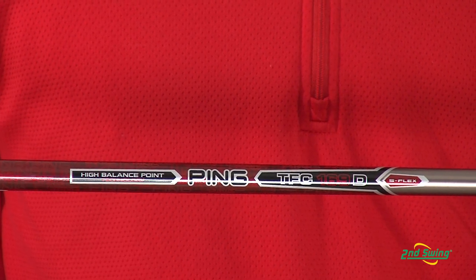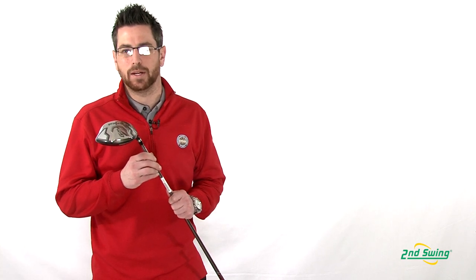making this club longer, straighter, more forgiving. Stop by 2nd Swing stores or 2ndSwing.com to get your new Ping G20 driver.